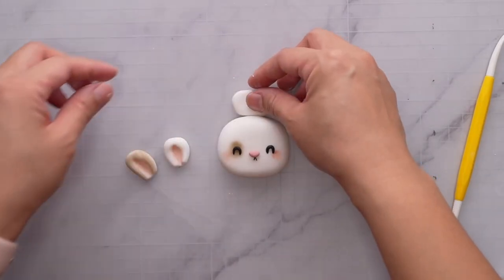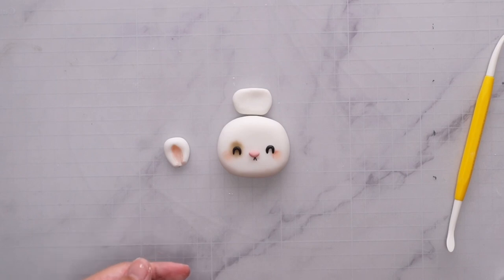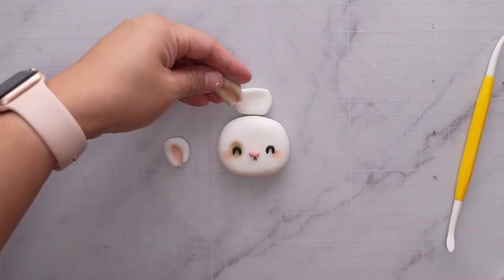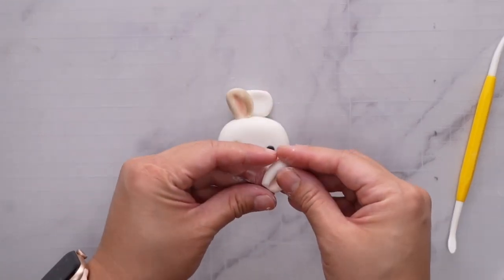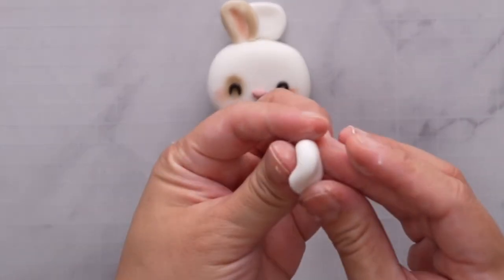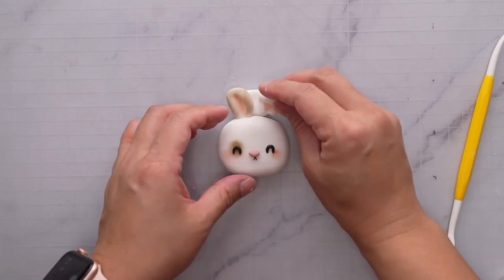Before sticking the ears, put a little platform behind them to make sure they stay in place while the water dries. Make sure to put a lot of cornstarch on the platform so that the pieces don't stick to it. Fold one ear carefully, making sure it doesn't go out of shape, and place it on there.